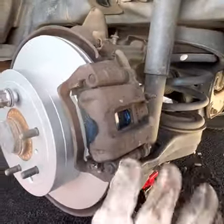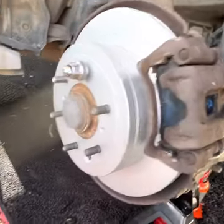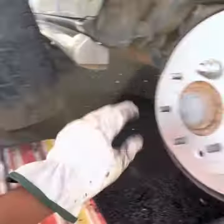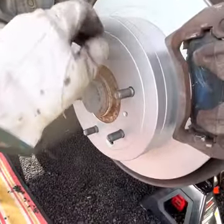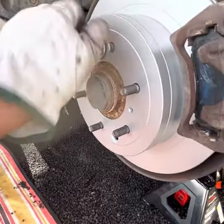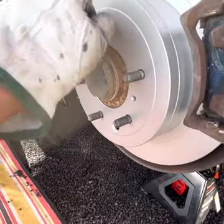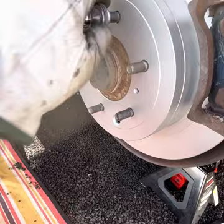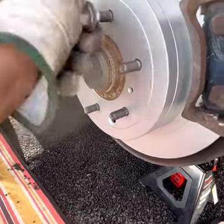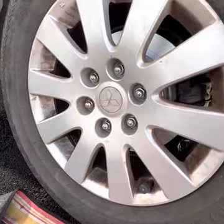That's all done — lubricant applied over the shims and the piston, and everything has been tightened back into place. The brake pad assembly is secured. The only thing left to do is put the wheel back on, hand-tighten the lug nuts while the car is still jacked up, then lower the car and tighten the lug nuts further.